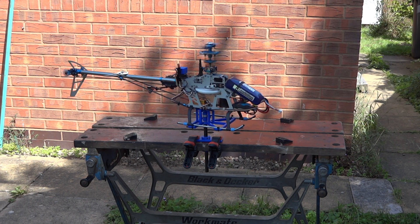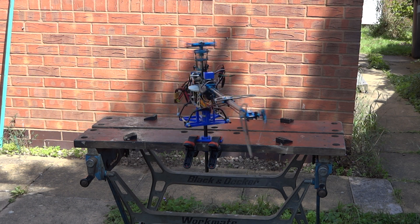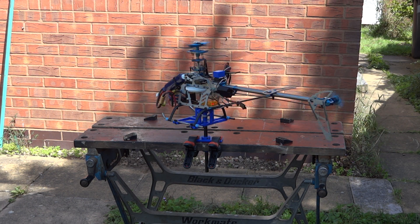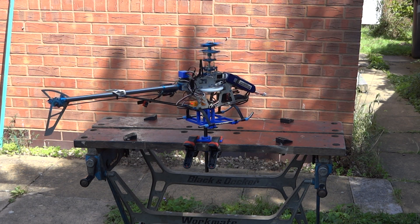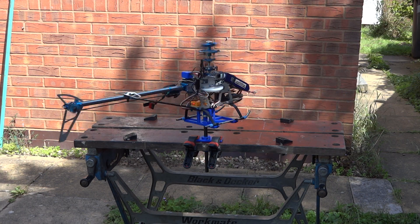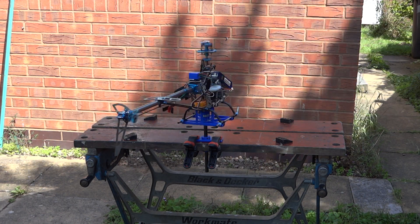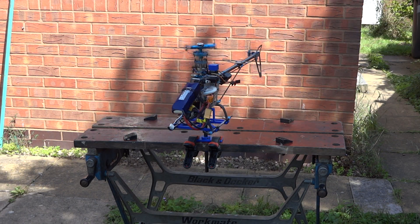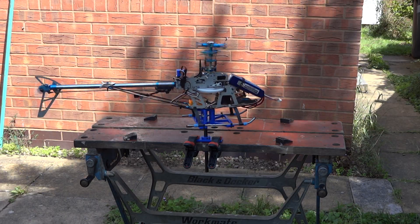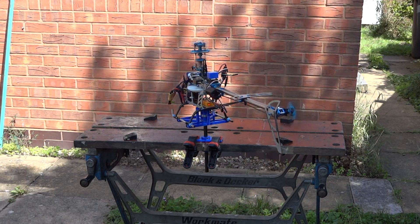So now with a reasonable gain in heading hold mode, it does seem to work. I'm not sure it's as snappy as it should be, but it's probably a matter of playing with the parameters a little bit — maybe the servo update rate and so on. But I think for normal flying that would be quite nice, actually. OK, thanks for watching.